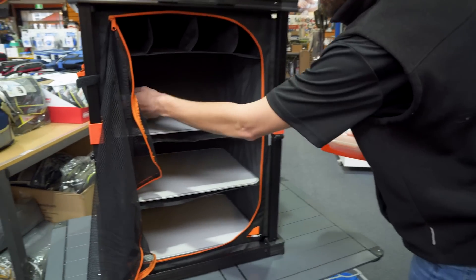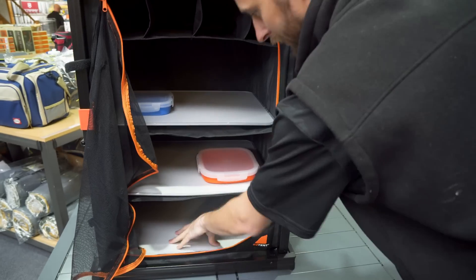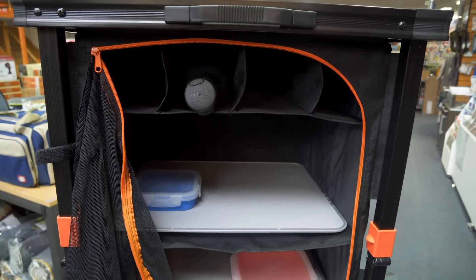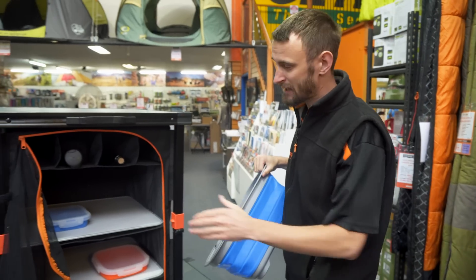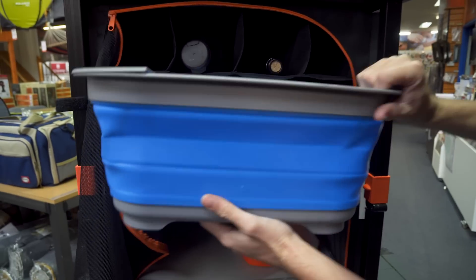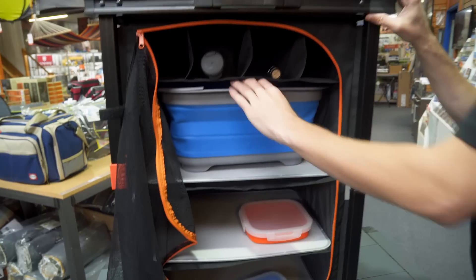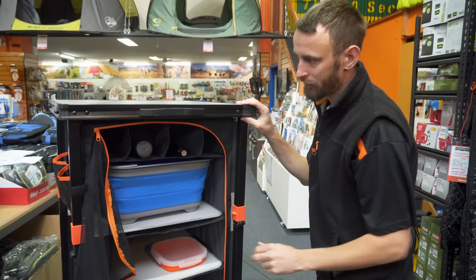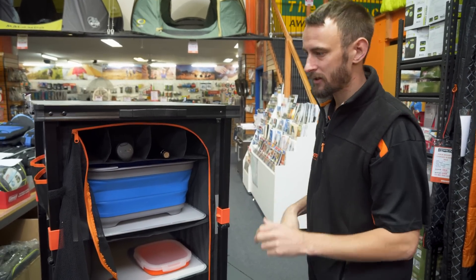Now you can load it all up with your kitchen gear. It's nice and solid — I'm giving it a fair bit of force and they're not wanting to break, which is good. You can store a bottle of water and a bottle of wine. It even fits bigger stuff too — here I've got my little sink and that slides right in. There's actually a fair bit of room; you can fit a lot of stuff, stand upright sauce bottles, and it all packs down really small so you get a lot of storage for not much space in the car.